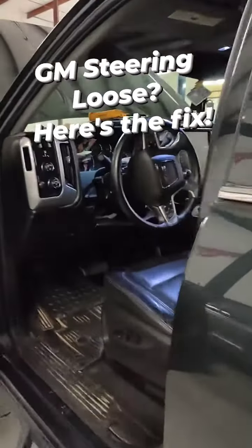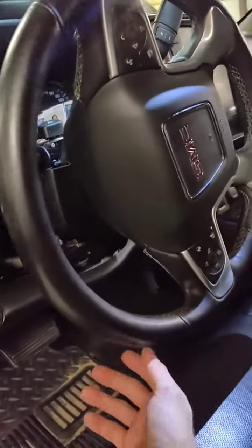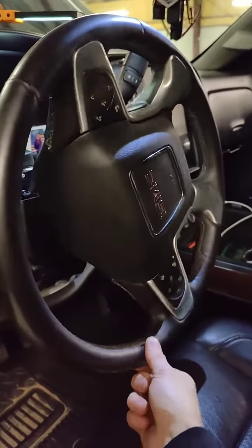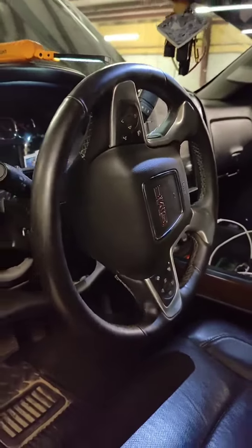I wanted to show a quick little video of a steering issue that a lot of people have on these GMCs and GM trucks. As you can see here, the steering wheel has a decent amount of play. Even with the lock on, it's got a decent amount of play, and it's kind of a common issue that we see on a lot of these trucks.